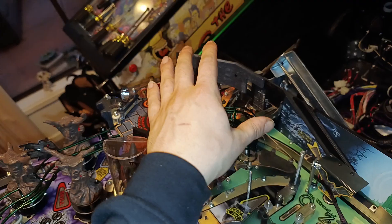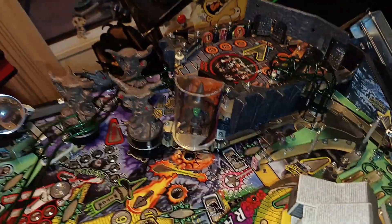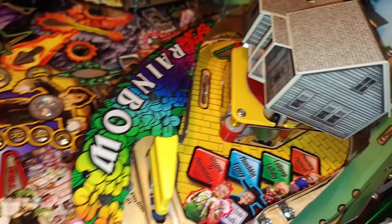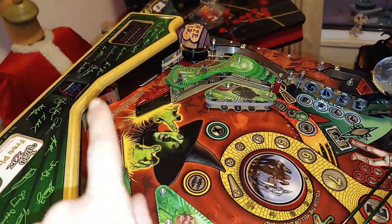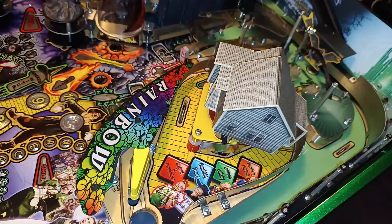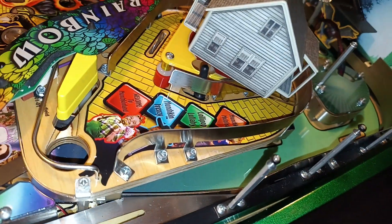Yeah, so it's pretty much just the upper playfield and this part left to do. It's looking really good. Then the last thing I'll put on is the flipper rubbers for all the areas. So we'll get back to you.